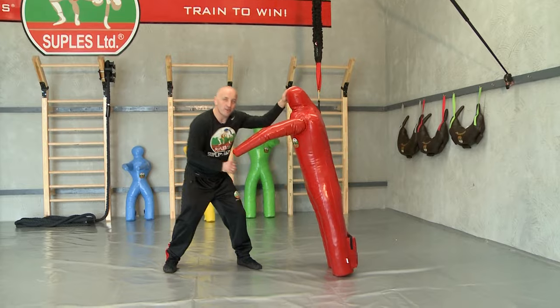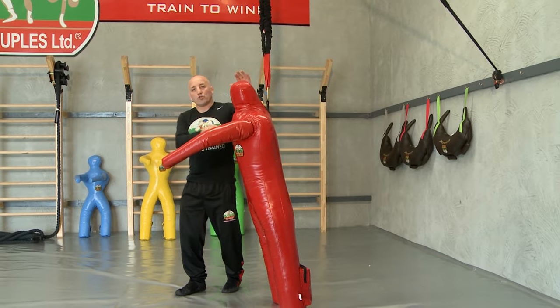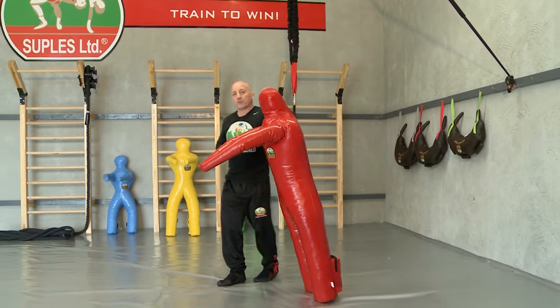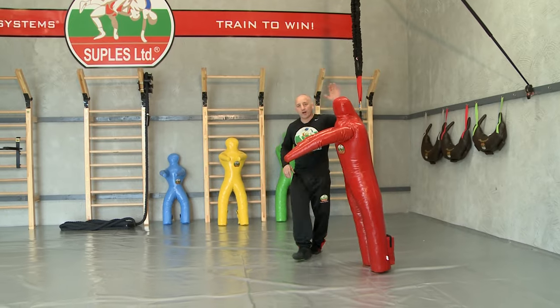The heavy heels will make your shots powerful. And remember, the attacker is you, not the dummy. You're the attacker — train hard and expect to win. With the Supless Attacker, we offer four sizes: extra small, small, medium, and large.